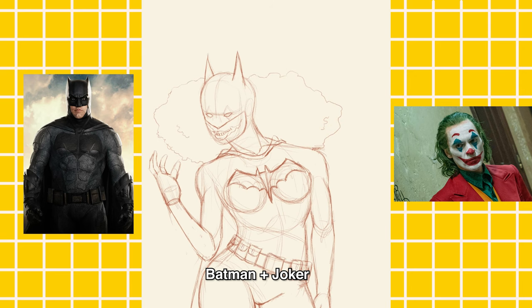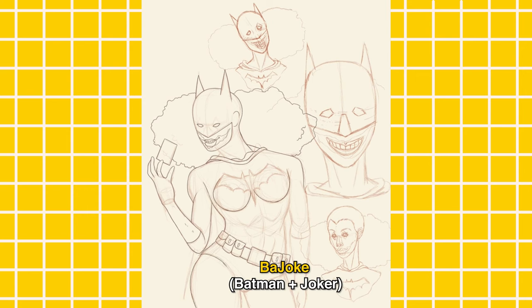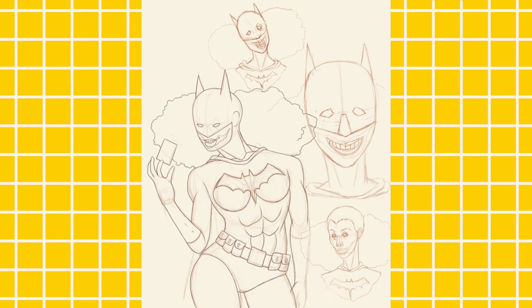So first we have Batman and the Joker, except with a little twist — I made them female. My combination of Batman and the Joker, her name is 'The Joke.' I thought that was a pretty cool name so I'm sticking with it. Here I'm just doing a couple poses and headshots just to get a feel for this character.